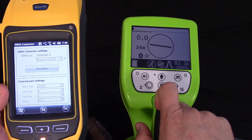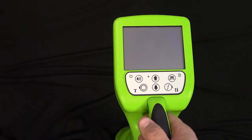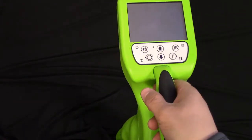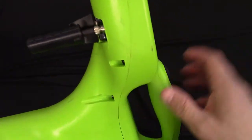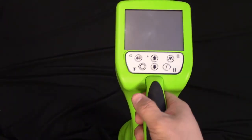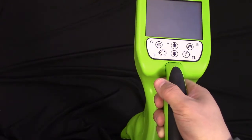That's how you connect a Geo 7 to a Utiligard Advanced receiver. Now we're going to use the Bluetooth accessory with the Utiligard Advanced receiver. The Bluetooth accessory plugs into the accessory port, just like this, and it will simplify the connectivity interface when using Windows Mobile devices, which your Geo 7X Trimble unit is.